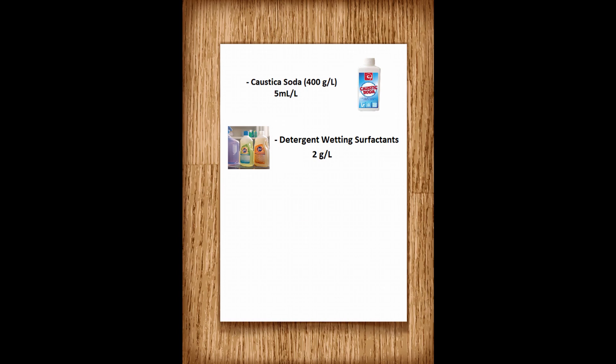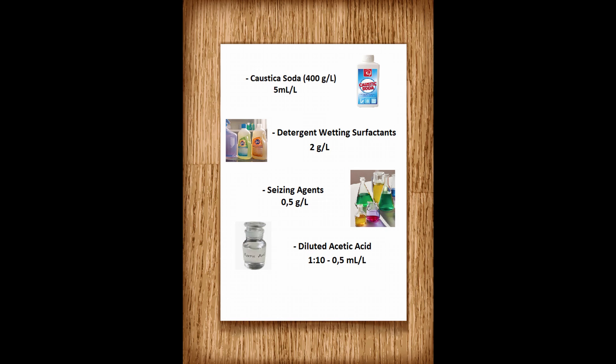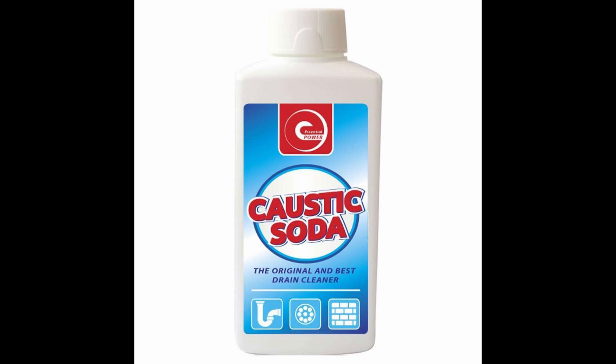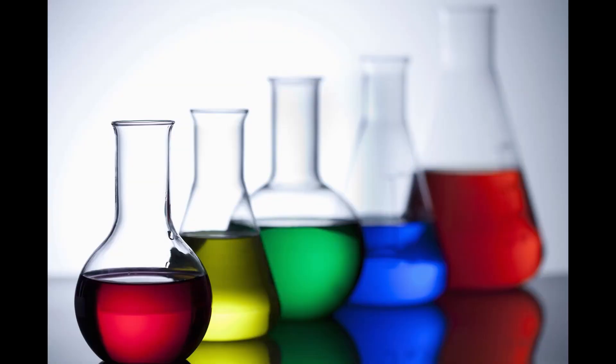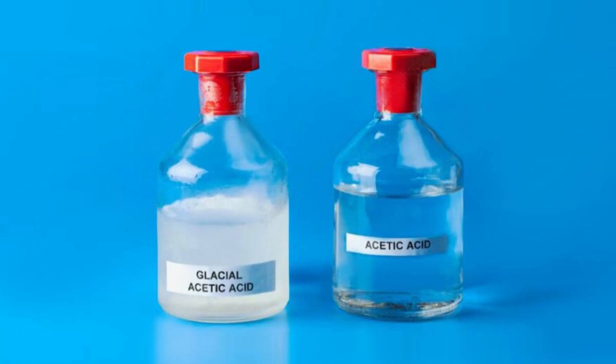How can we do this? To remove all of this we need an alkaline scouring recipe, something like this: caustic soda 5 ml per liter, detergent or wetting surfactants 2 g per liter, sequestering agent 0.5 g per liter, diluted acetic acid 0.5 ml per liter, and deionized water to reach a liquor ratio of 1:30. Soap is used to remove waxes, caustic soda is used to remove fats, sequestering agents are used to remove calcium, magnesium, and iron, deionized water is used to make the reaction happen, and acetic acid is used to correct the pH value.